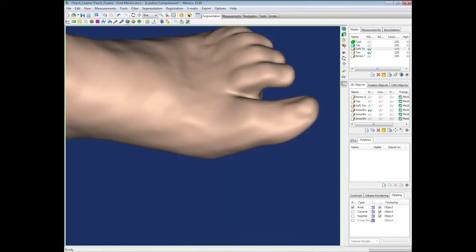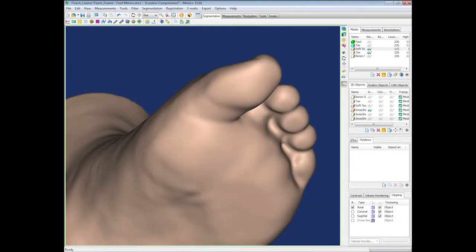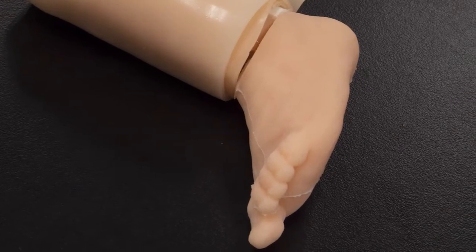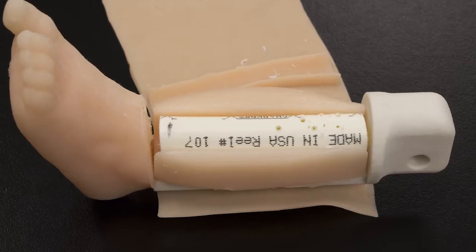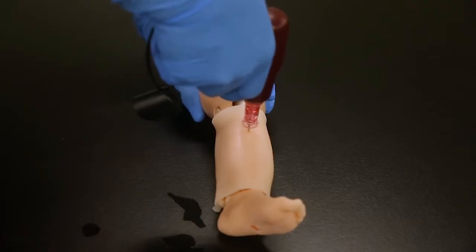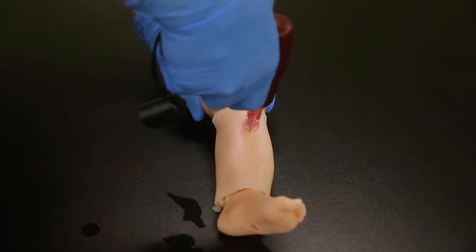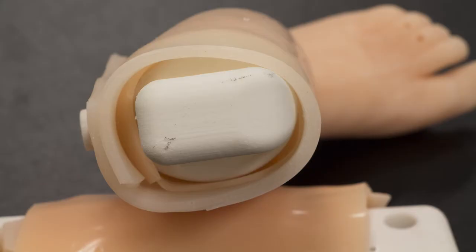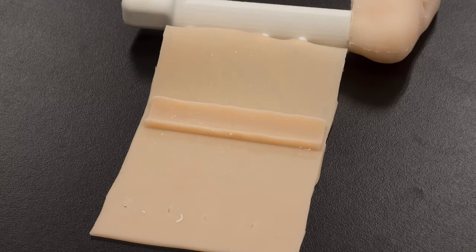The foot on the trainer was modeled from an MRI using programs we have here in the lab, so I was able to make a mold and then use silicone to pour the foot. The bone used in the foot is actually PEX tubing, chosen because it has the right feel when you stab into it — it really pops into place. The skins that go over the leg are made with silicone, so they're reusable.